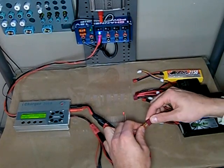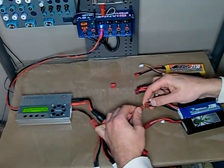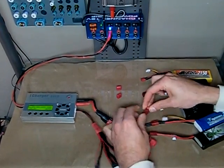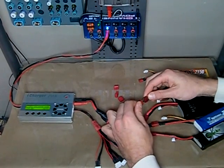I'll just start plugging in the main charge leads here. The cable comes with little protective caps to make sure that you don't short some of these connectors together. Some are plugged and some are unplugged here.